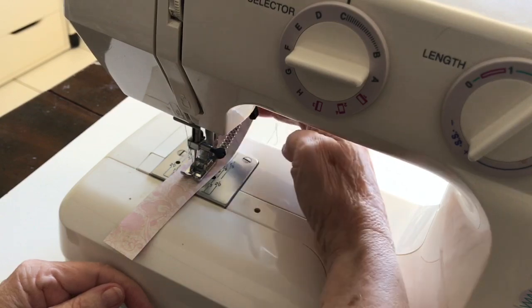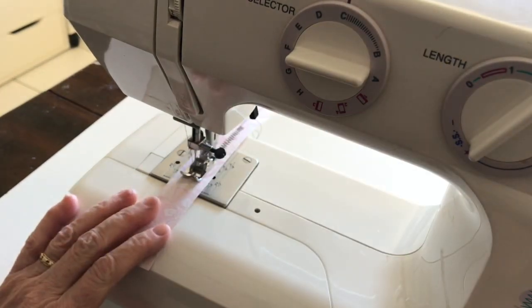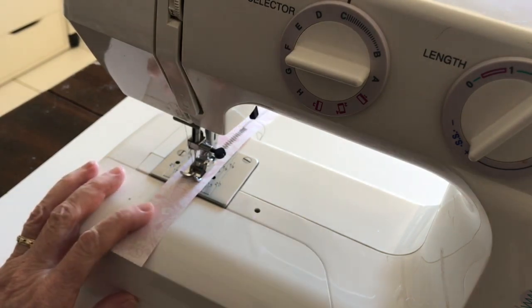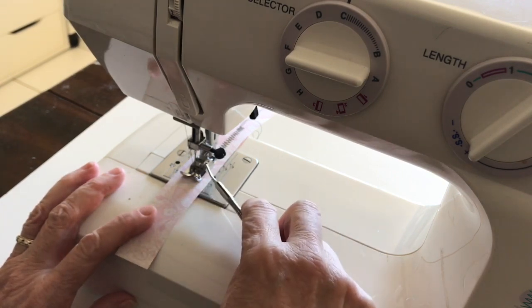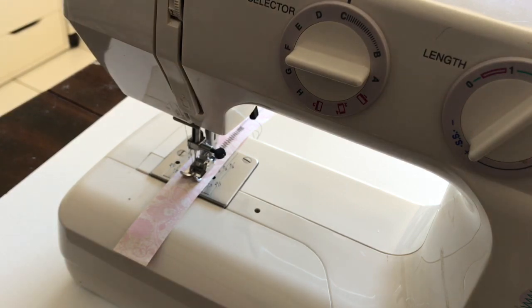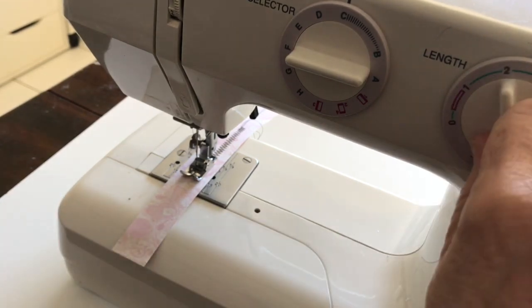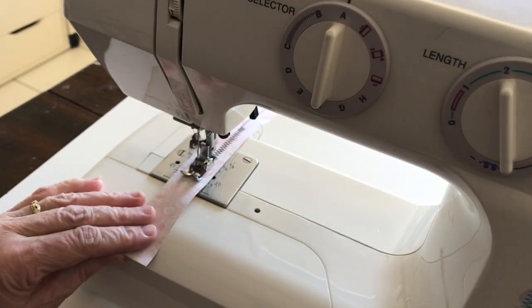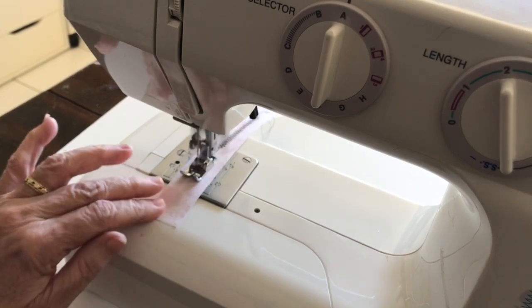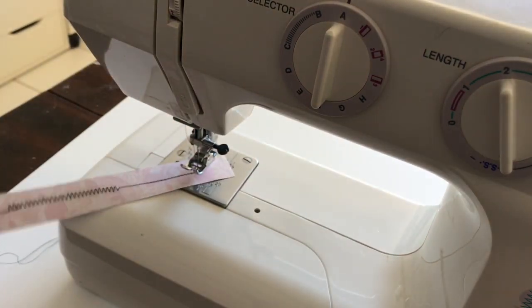You can see the zigzag coming out the other end. Now if I want to change back to a straight stitch, I don't do that while the needle is in the down position — with the needle into the paper. I use the wheel on the right-hand side to manually bring it up again, and then I can change it back by setting my dials back to A and two and a half, and I can now keep sewing in a straight stitch again.